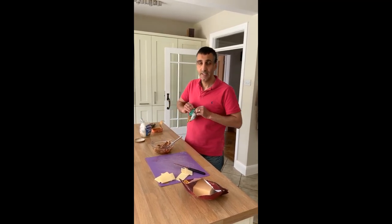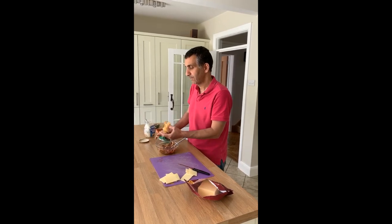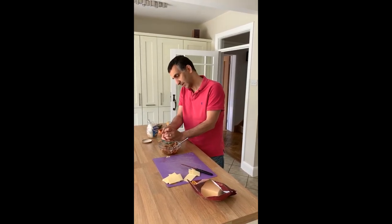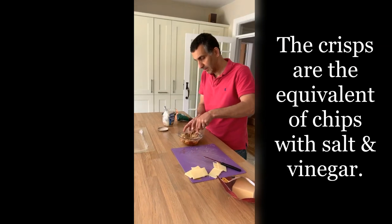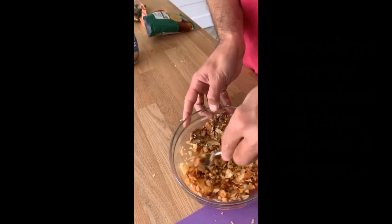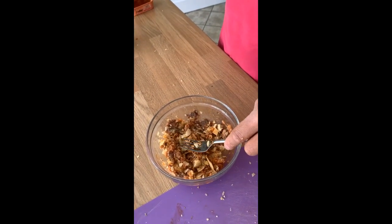What I'm going to add to this is a couple of packets of crisps — take your favorite flavor, I'm using salt and vinegar. Just punch them down and munch it all down like that. That bag was a 25 gram bag of crisps.